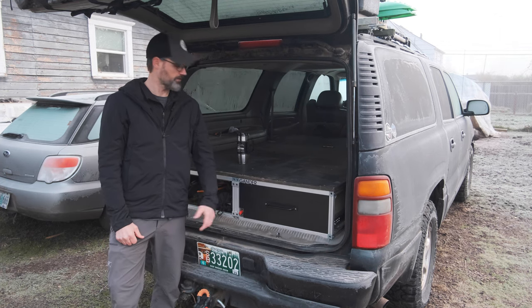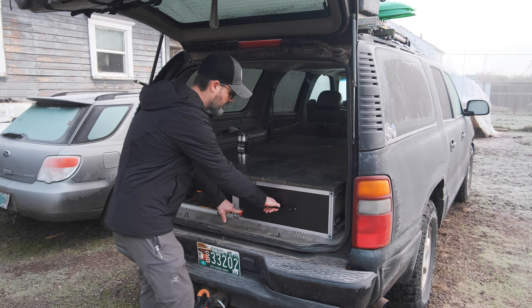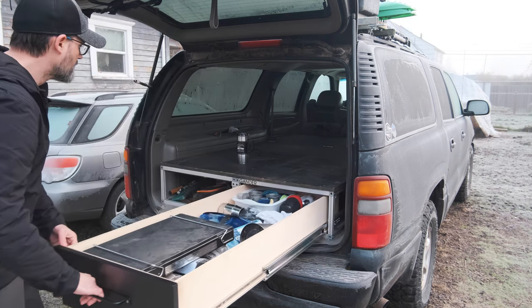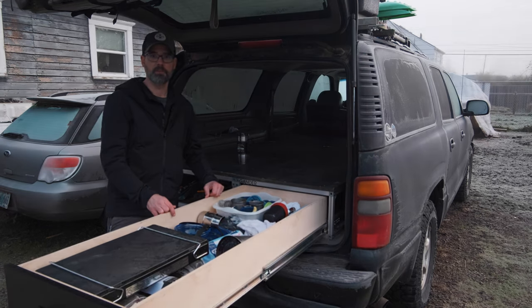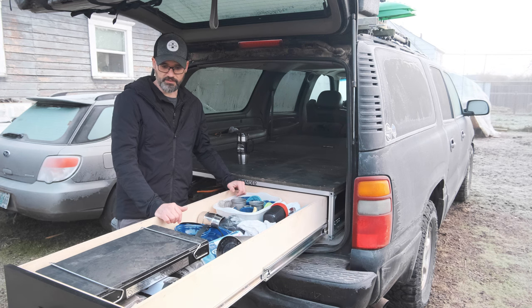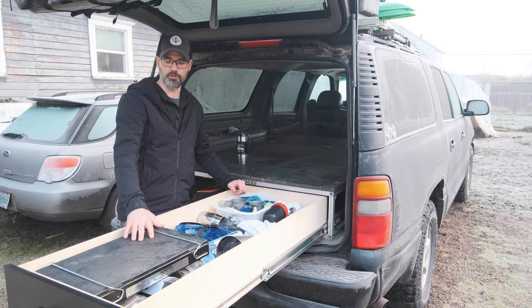First, the things that are working well that I'm pretty happy with. Finally got the drawer face on and a handle, which you guys hadn't seen yet in the last video — got a little cutout for the lock handle. The slides are working great, handle's nice to have finally on there. That was a pain — I was just being lazy not getting that on — and we've got some basic organization down.